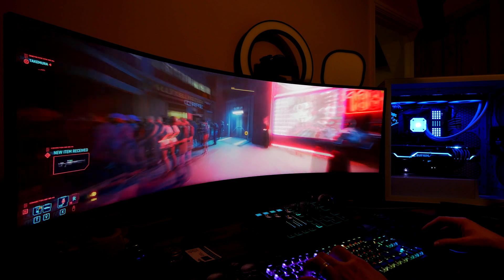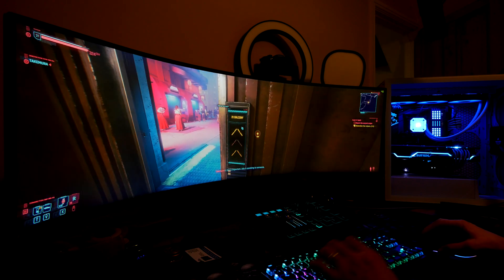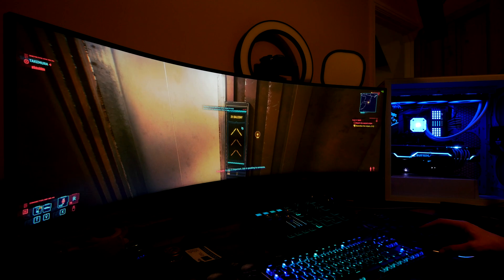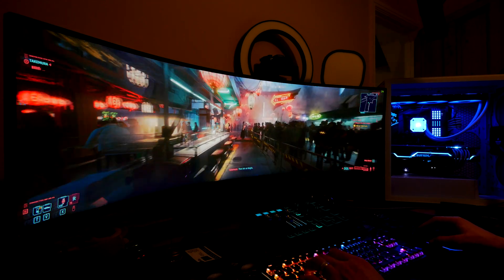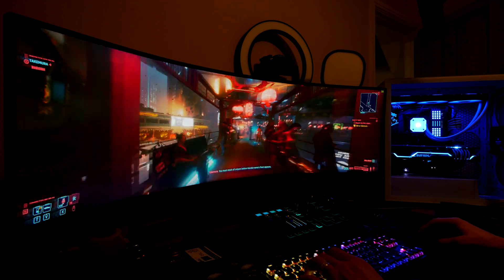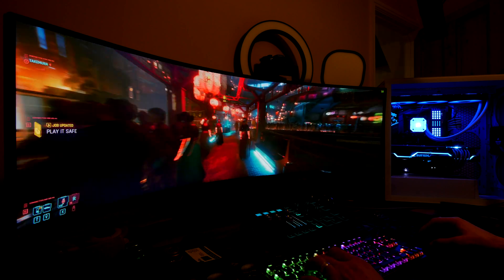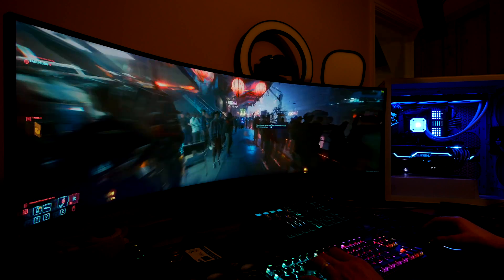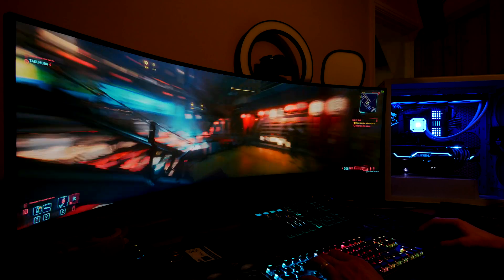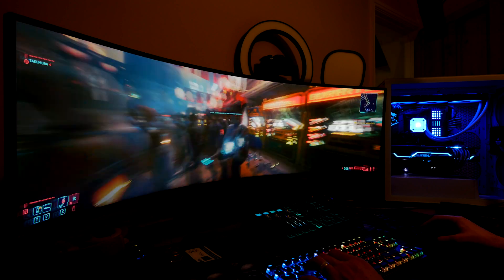Obviously results will vary depending on what all-in-one cooler you have installed — maybe a smaller one, or maybe an air cooler on your CPU would give different results. But what it shows is that if you bought this case and didn't want to immediately spend money on extra fans, you could run it with the air guide fans and get decent performance. Really interesting — it shows a very nice airflow design from Corsair and a simple, easy setup right out of the box.